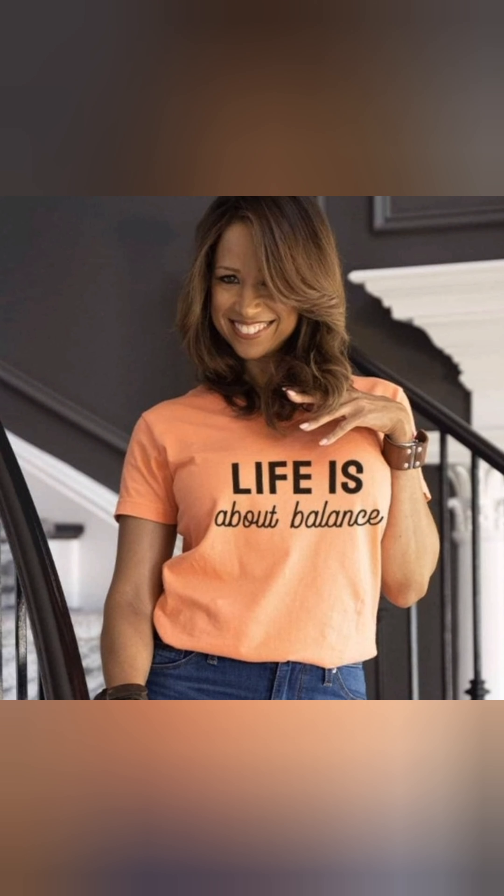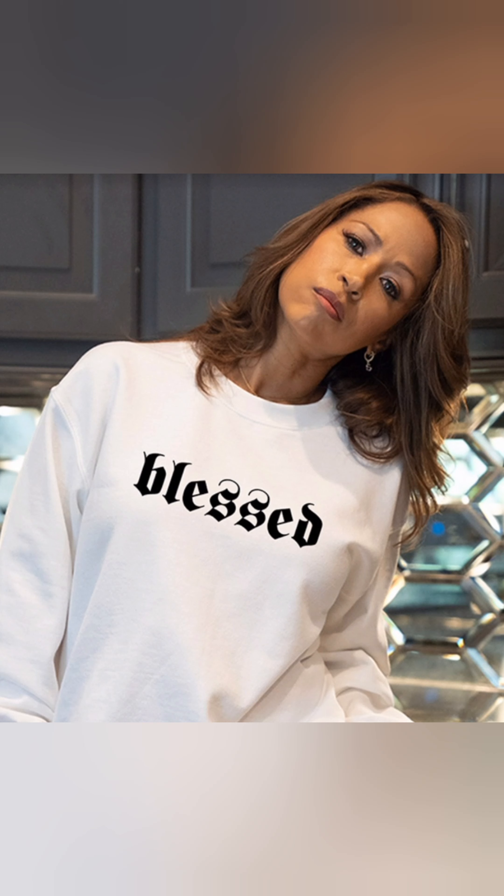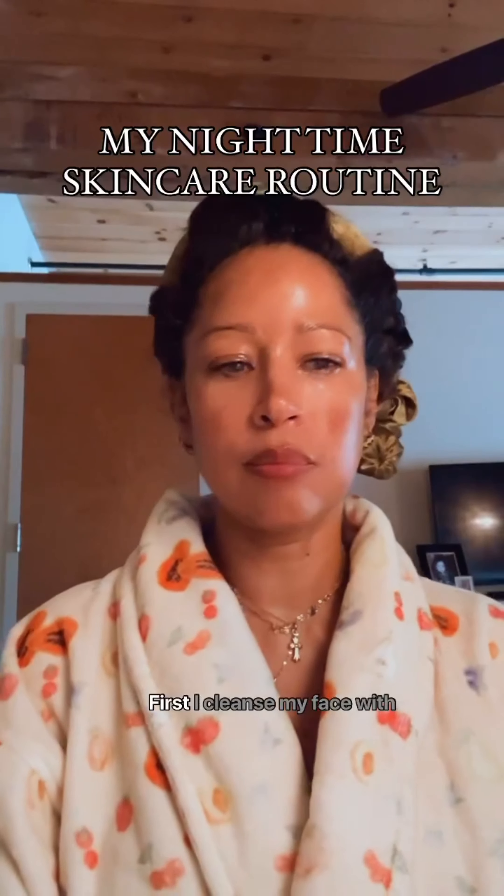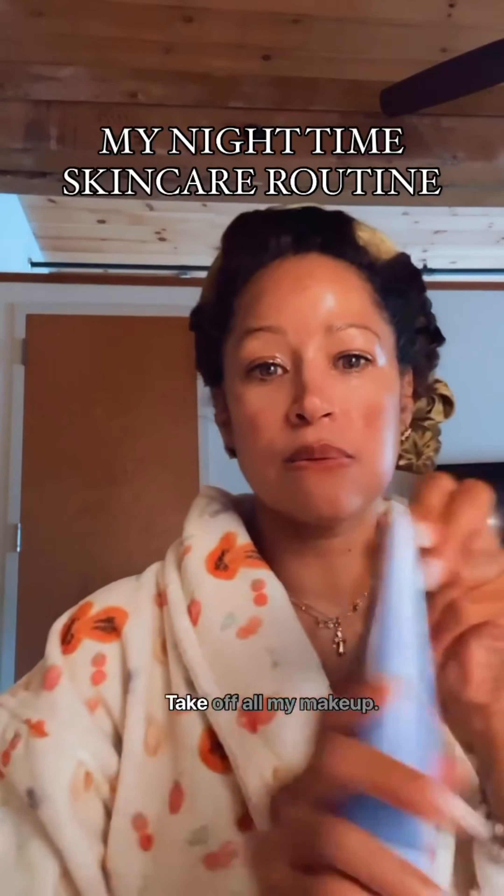Hi guys, welcome back to my channel. Please remember to like and subscribe. So we have Stacy Dash sharing with us her skincare routine. Let's take a look. First, she cleanses her face with a Korean cleansing oil to take off all her makeup.